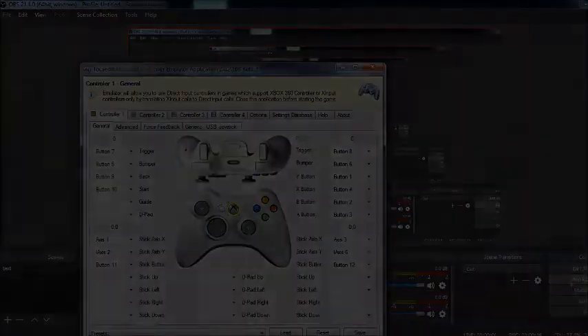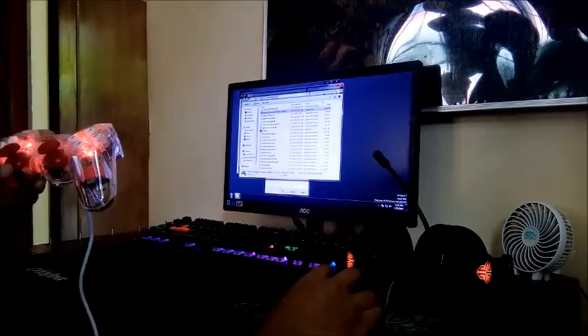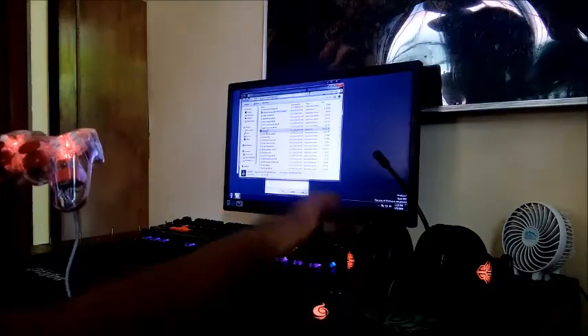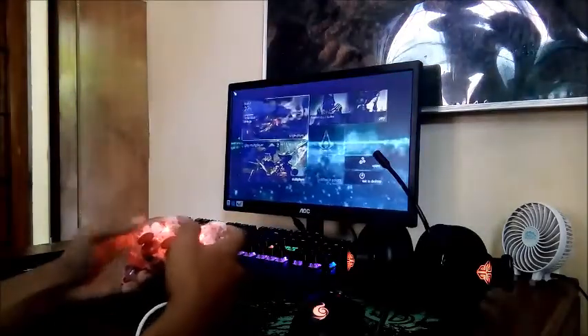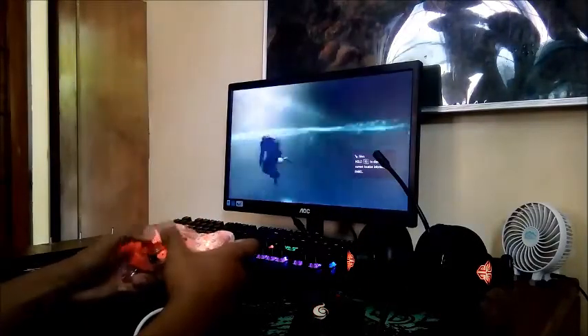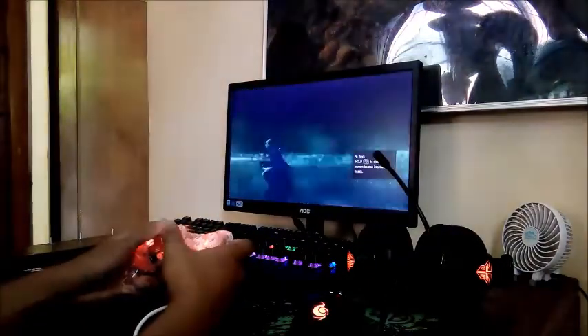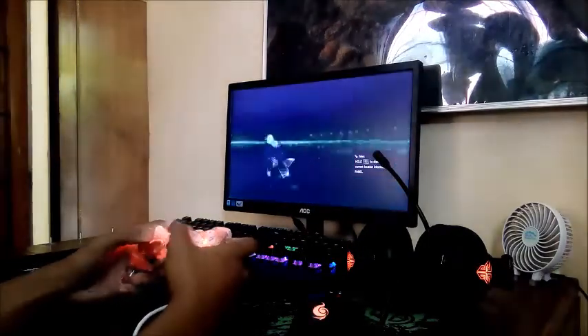Also keep in mind that you have to turn on the analog mode so that the sticks will work. Time to play some Assassin's Creed. As you can see it is working really fine — the analog works fine and so do the buttons.